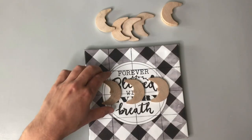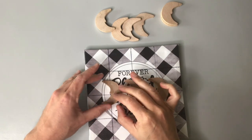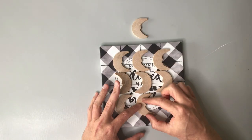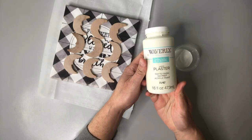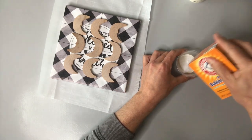I bought these little wood crescent moon cutouts probably two or three years ago from a thrift store. Although I think they're so cute, I just haven't used them all this time — so this is a great project to use them up. I'm going to be applying them to the canvas using some hot glue, and then painting over them to create a really cool texture using a combination of chalk paint with a little bit of baking soda.